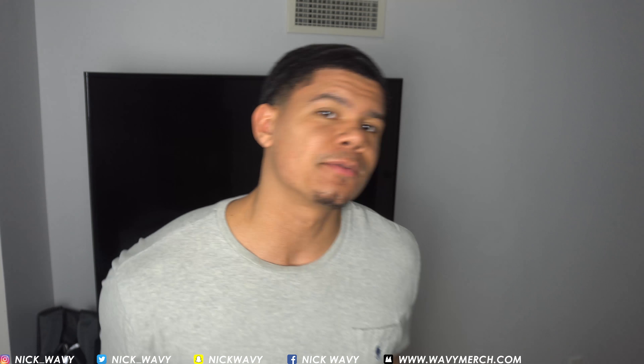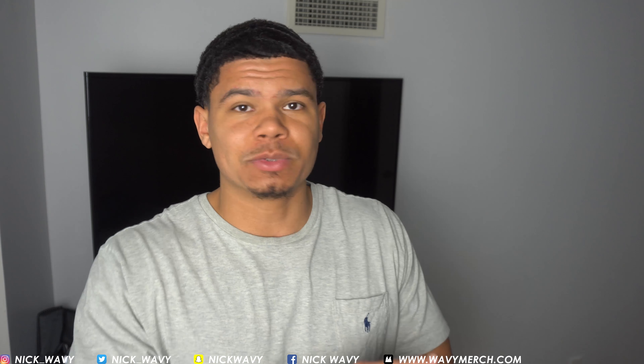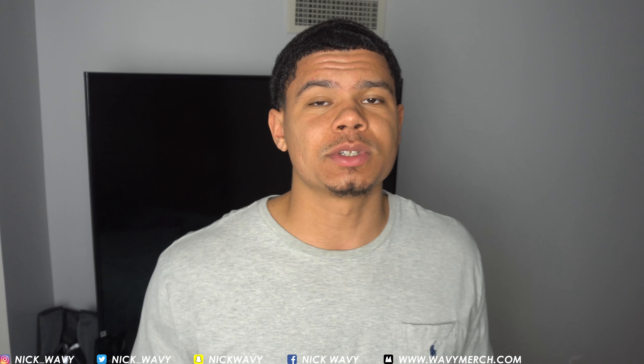So this is two weeks since my fresh cut, and if you go back and watch my older videos you can see the progress I've made in the past two weeks has been ridiculous because I've been really focusing on what I'm doing. So this video is basically gonna be a how-to brush 360 waves for beginners.